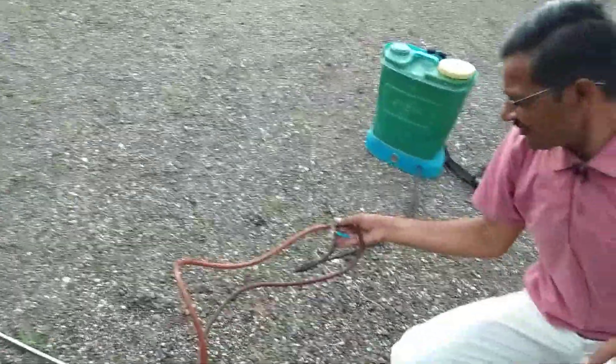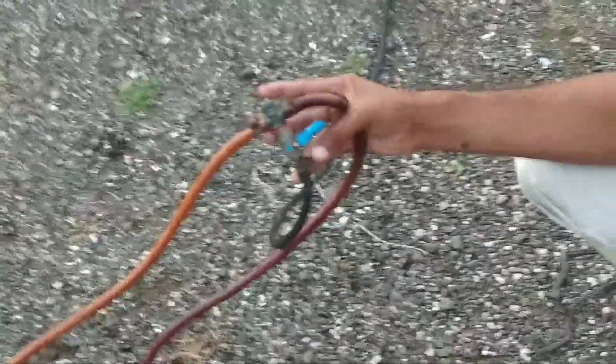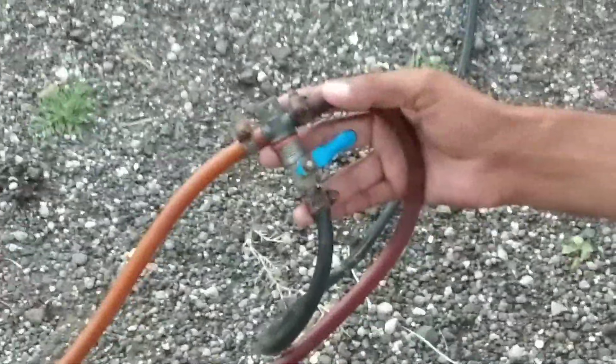What are you going to do with this technique? We are going to do it — we are going to be very small in the middle of the line.